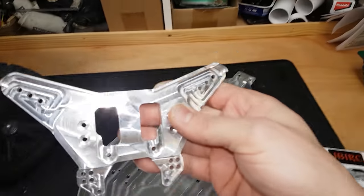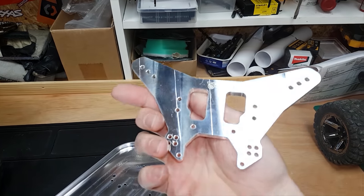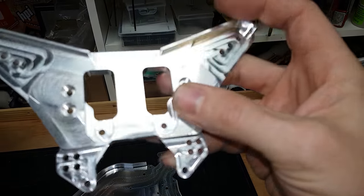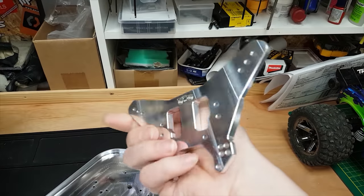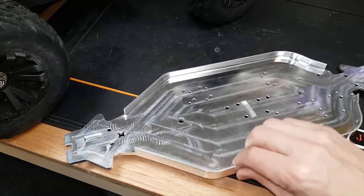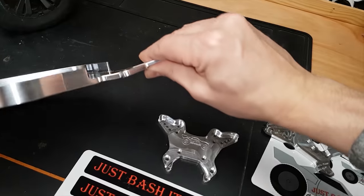Just Bash It RC has made these and I can't explain it - the machining on these is absolutely insane. There's really a lot of work gone into here - the level of detail and the perfection, I'm truly stunned. Look at this - it's machined from a solid piece of aluminium. It's got these side bits for added strength and just the thickness of it - look at that!